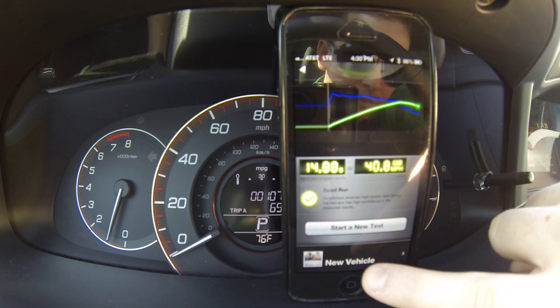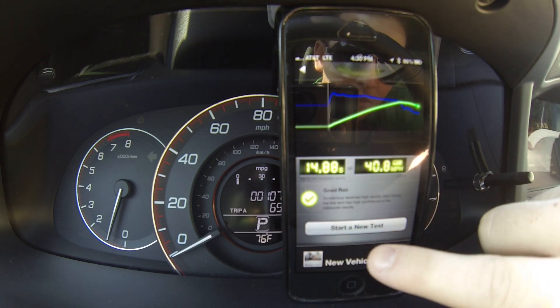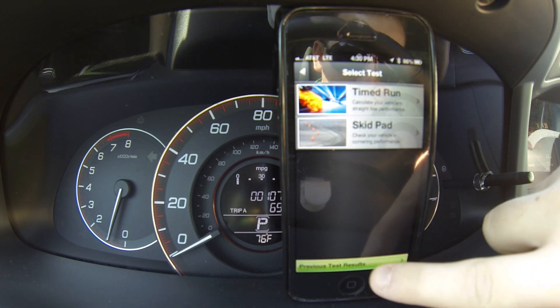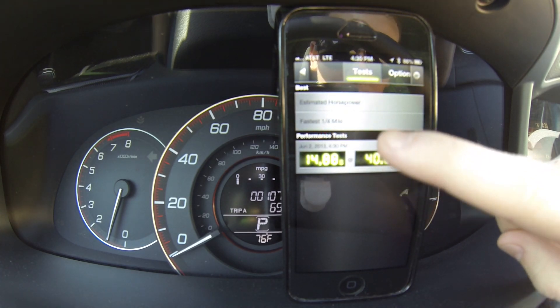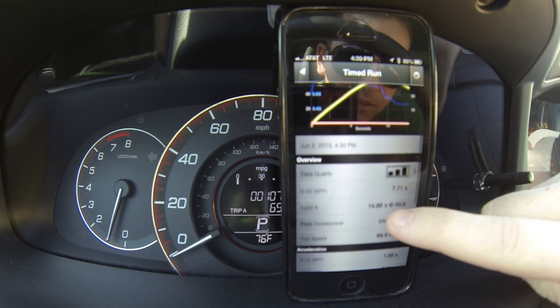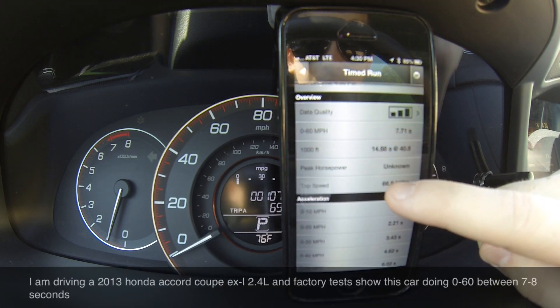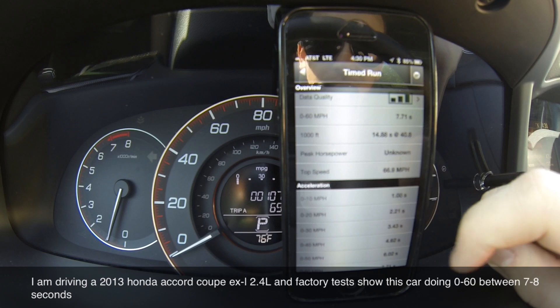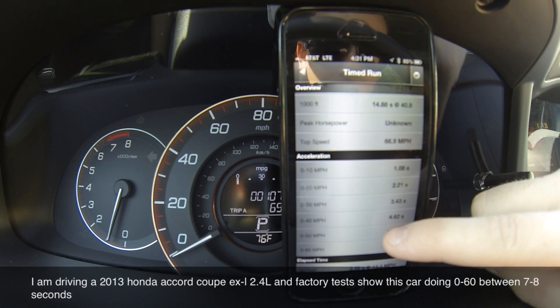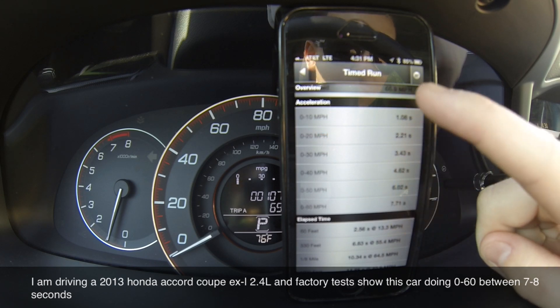Then you go click here — you click previous test results, click on this little button, and it tells you 0 to 60 in 7.71 seconds, top speed 66 miles per hour.